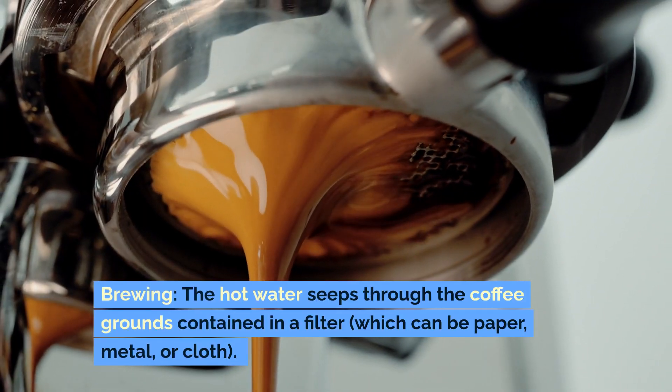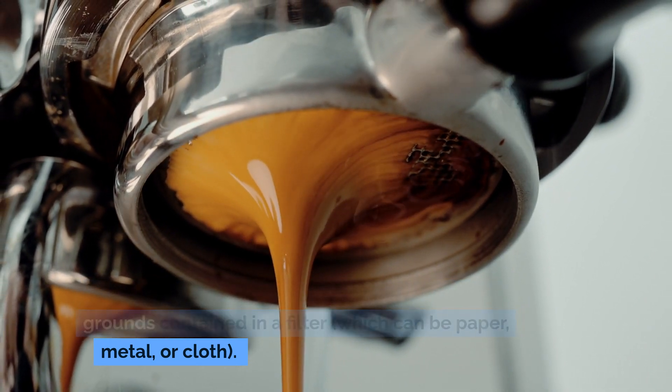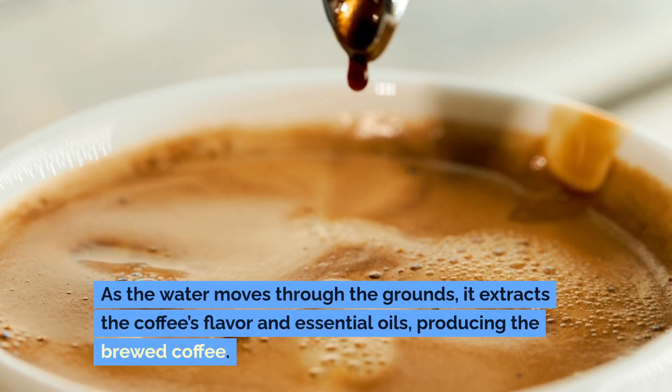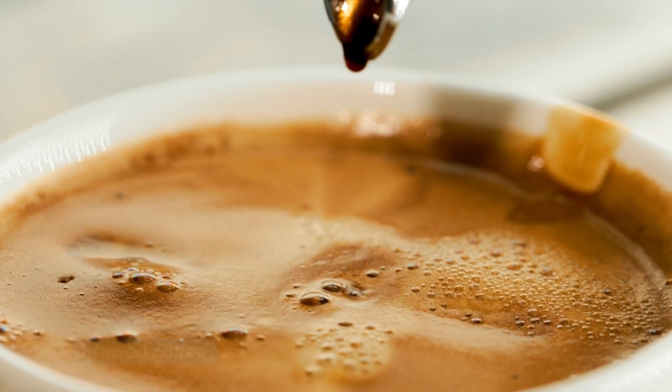Brewing: The hot water seeps through the coffee grounds contained in a filter, which can be paper, metal, or cloth. As the water moves through the grounds, it extracts the coffee's flavor and essential oils, producing the brewed coffee.